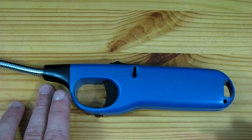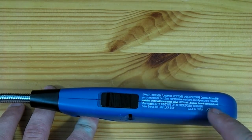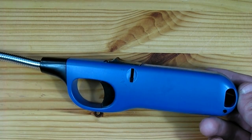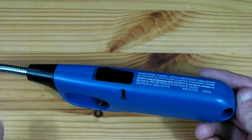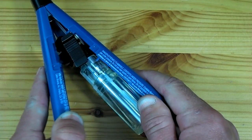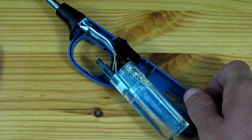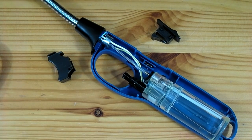The lighter should now be disassembled by removing any screws and cutting along the safety sticker. The body of the lighter should now easily split down the middle, though the front may need to be broken. At this point the gas line and wires will now be exposed.